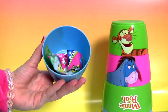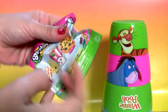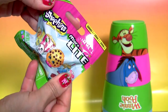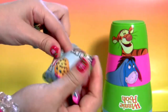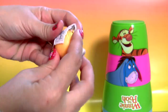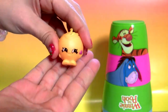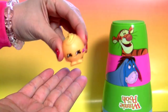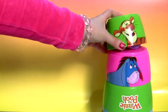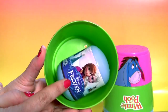We have a surprise here! This is a Shopkins micro light, and it lights up. Tigger! We have here a Frozen surprise.